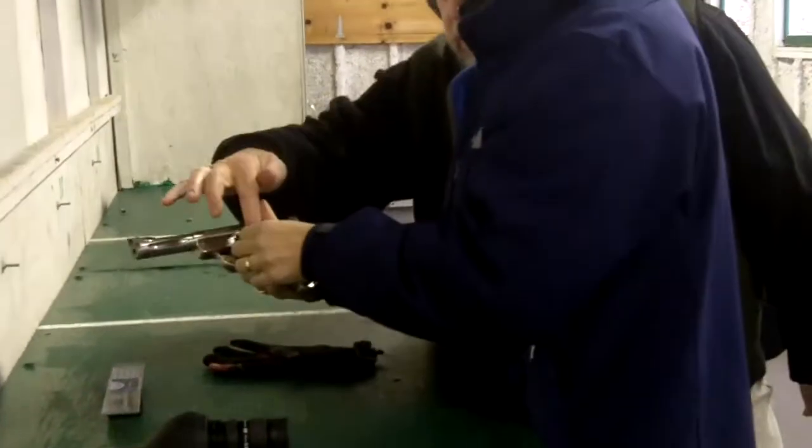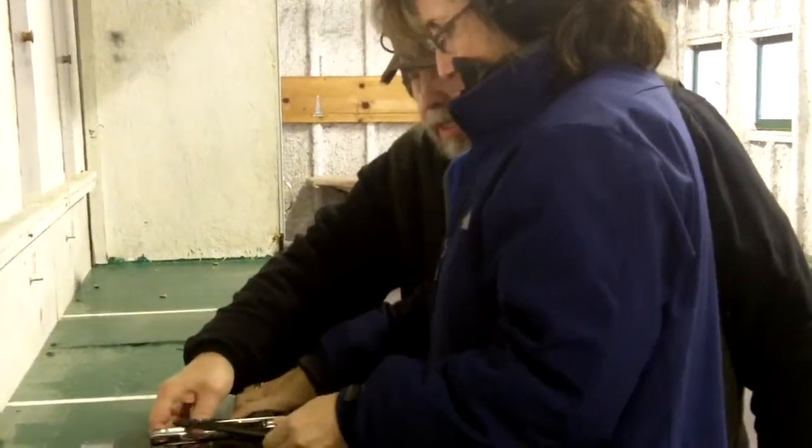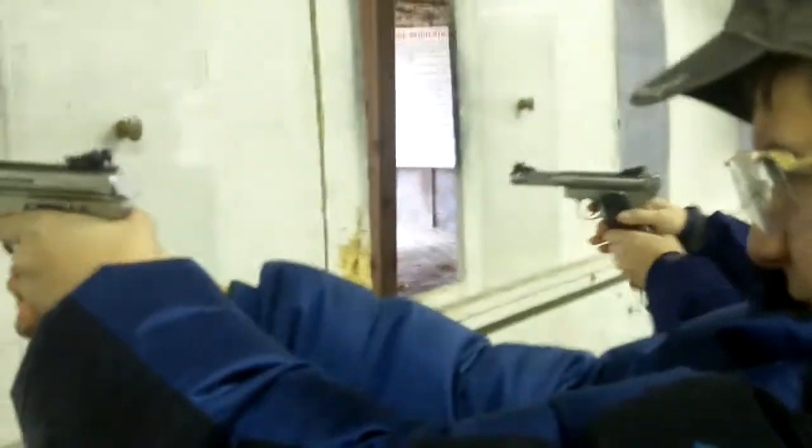Now drop the magazine by pressing this button — there you go. Pull it out and then turn the gun over. Okay, there you go. All right, now get your grip.